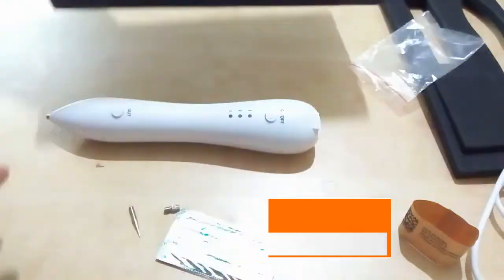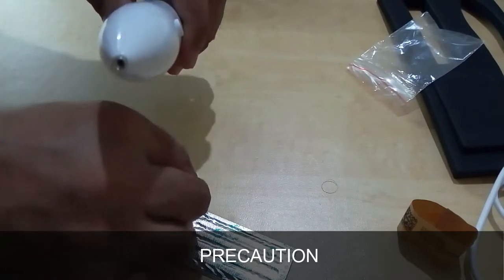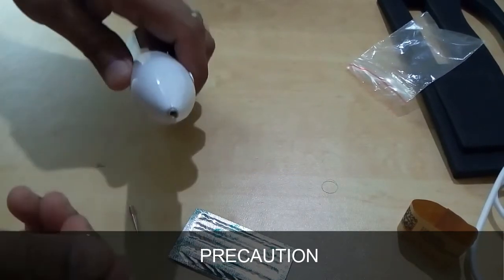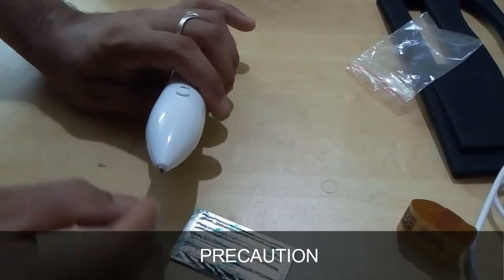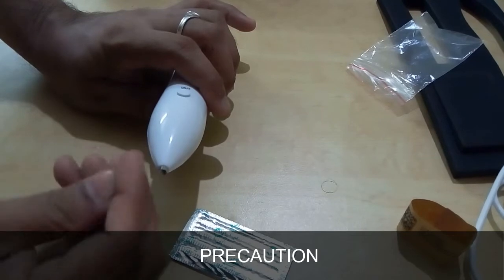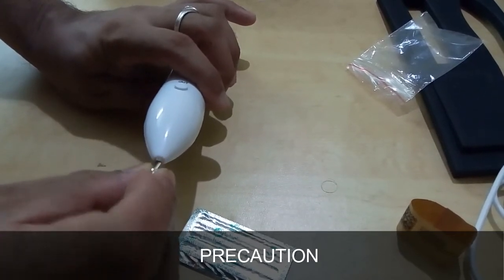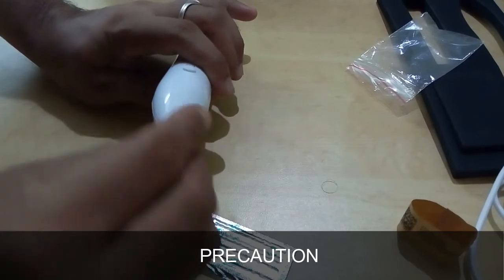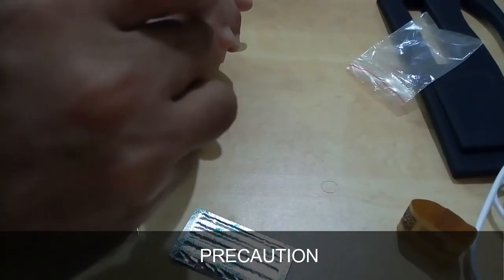Precaution 6: If the device will not be used for a long time, charge it every three to four months to preserve battery life. Precaution 7: If a device failure occurs, do not attempt to repair it yourself — contact the original factory for maintenance. Precaution 8: It is strictly prohibited to use water or any liquid to clean this equipment directly, to avoid liquid entering the device and causing damage or danger.